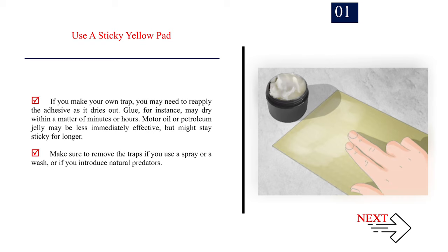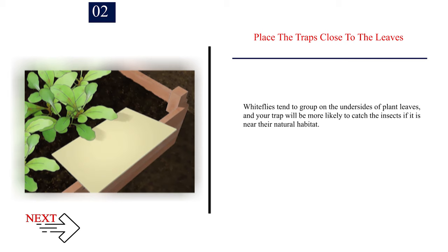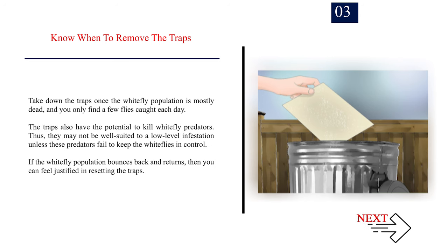Make sure to remove the traps if you use a spray or a wash, or if you introduce natural predators. Number 2: Place the traps close to the leaves. Whiteflies tend to group on the undersides of plant leaves, and your trap will be more likely to catch the insects if it is near their natural habitat. Number 3: Know when to remove the traps. Take down the traps once the whitefly population is mostly dead and you only find a few flies caught each day. The traps also have the potential to kill whitefly predators, so they may not be well suited to a low-level infestation. If the whitefly population bounces back, you can feel justified in resetting the traps.